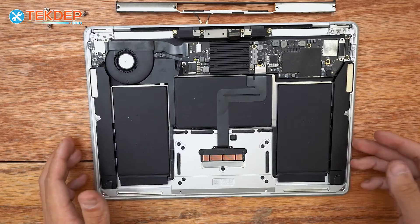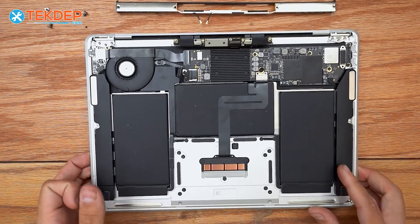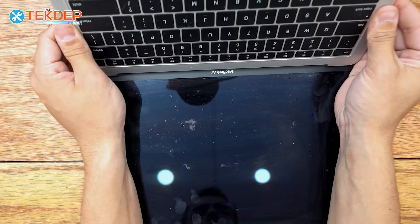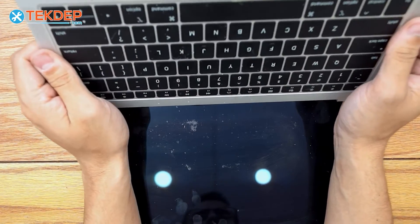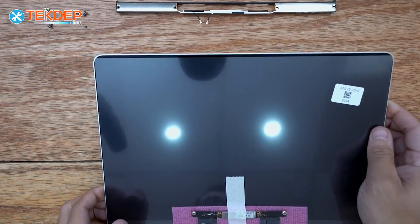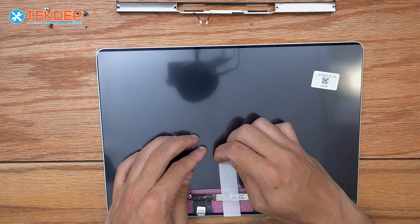The final step to remove the LCD assembly is to open the unit up. As always, we just pull straight towards ourselves, and there's our top case separated from the bad LCD. We can go ahead and grab the brand new LCD. If you're looking for these, we do have them available at TechDepth.com — I'll also link them below in the description.